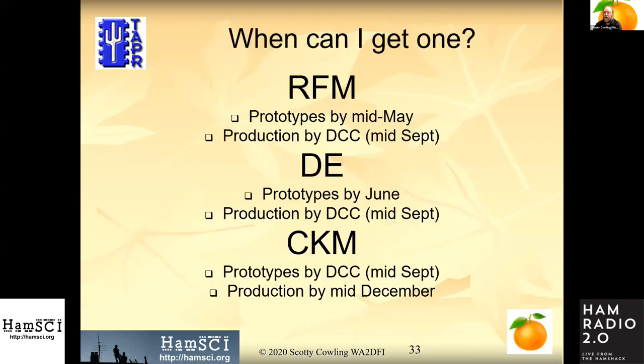Now the question you're all wanting to ask: when can you get one? This is the schedule we have — we're trying to beat it, but I won't promise that. Since Hamvention is canceled and almost everything is canceled except this great convention, it gives me more time to work on this. By the Digital Communications Conference in September, we will have all of these pieces in — if not in production, at least as prototypes you can look at.